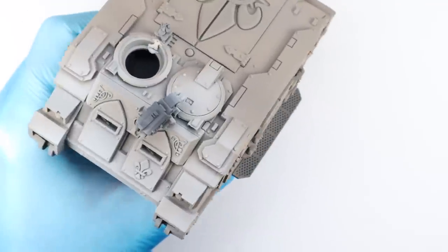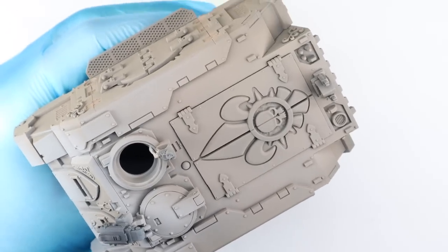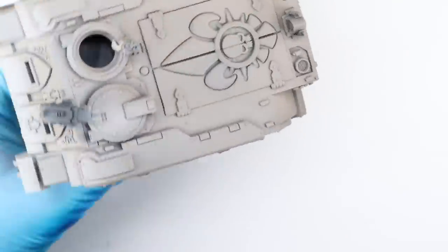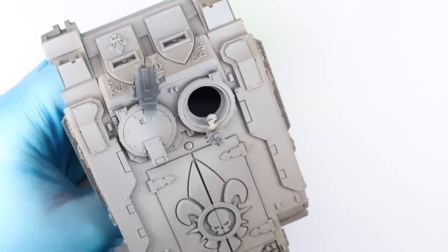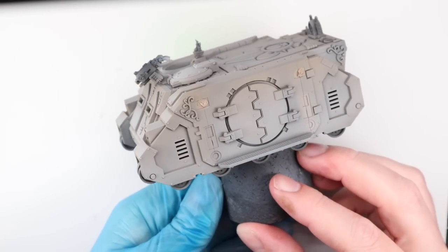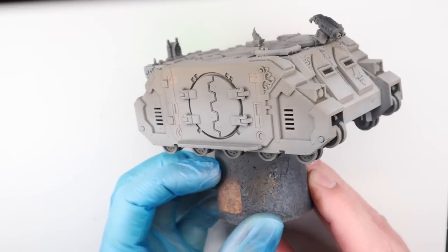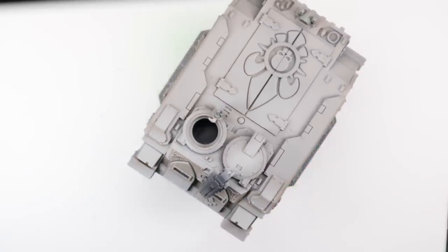I was fairly happy with how this was coming out. I'm not going to go around all the panel lines — I prefer to light the top of the tank like one flat panel and then use pin washes to bring in definition. Here's where I got to after probably five to ten layers of medium gray built up in different areas. The whole process took maybe ten minutes for the entire tank. The key is to be patient and build up the layers.